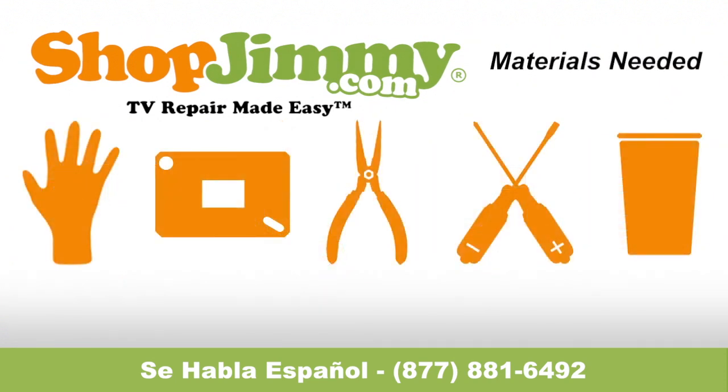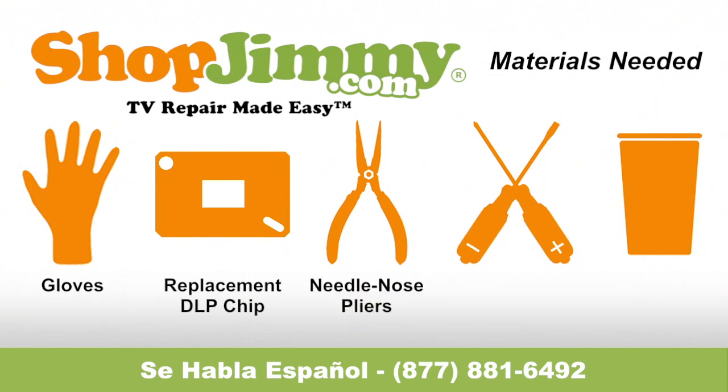To be best prepared to replace the DLP chip inside of your TV, you will need the following materials: a pair of latex gloves, your ShopJimmy.com replacement DLP chip, a pair of needle nose pliers, both a flathead and Phillips screwdriver, and a cup to hold all screws, clips, and any other small items.